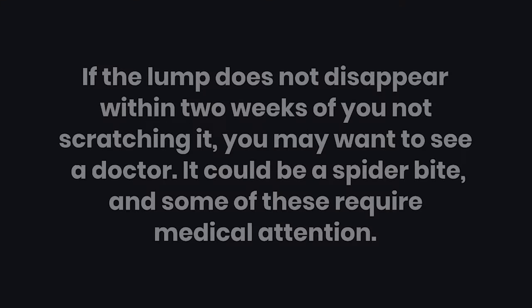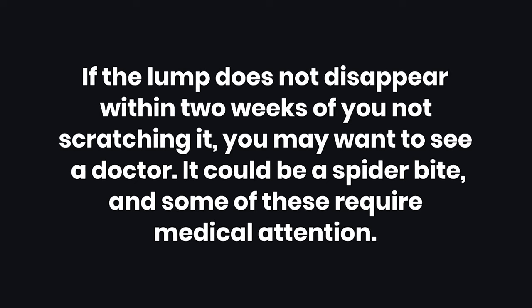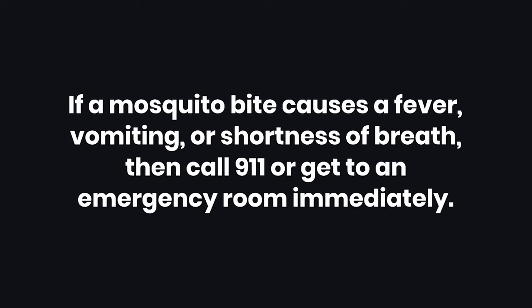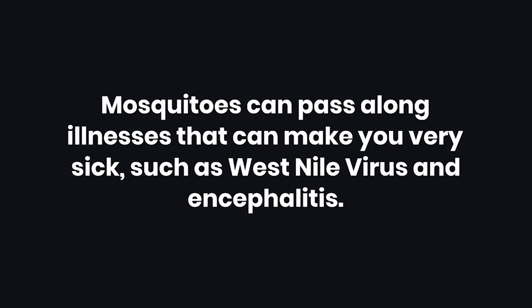Warnings. Warning 1: If the lump does not disappear within two weeks of you not scratching it, you may want to see a doctor. It could be a spider bite, and some of these require medical attention. Warning 2: If you live in a country where you are likely to get lots of mosquito bites, remember that scratching them can cause infection and make the bite much worse. It is best not to sacrifice your health for the sake of a few minutes' relief. Warning 3: If a mosquito bite causes a fever, vomiting, or shortness of breath, then call 911 or get to an emergency room immediately. Warning 4: Mosquitoes can pass along illnesses that can make you very sick, such as West Nile virus and encephalitis.